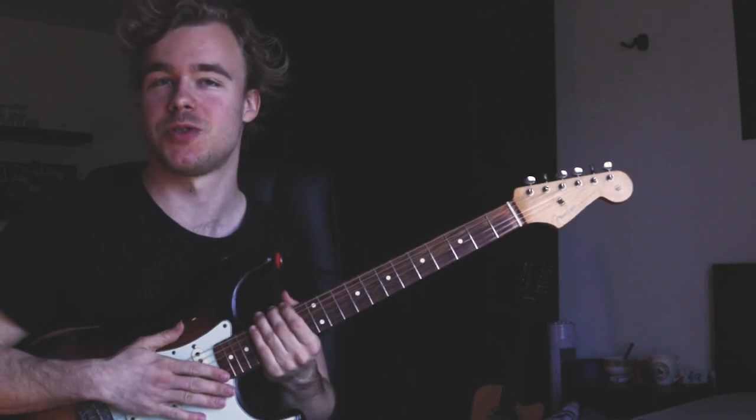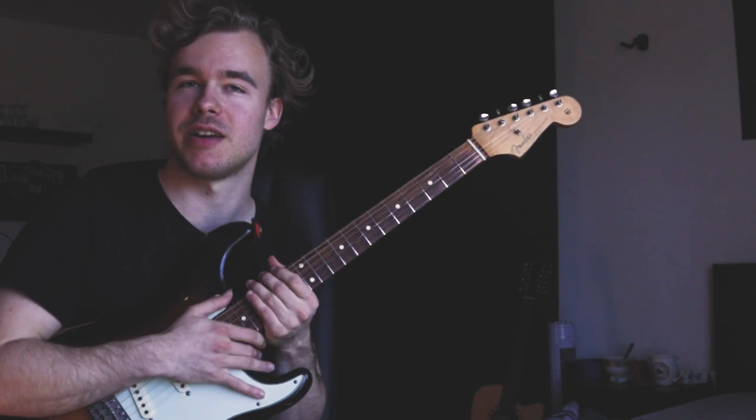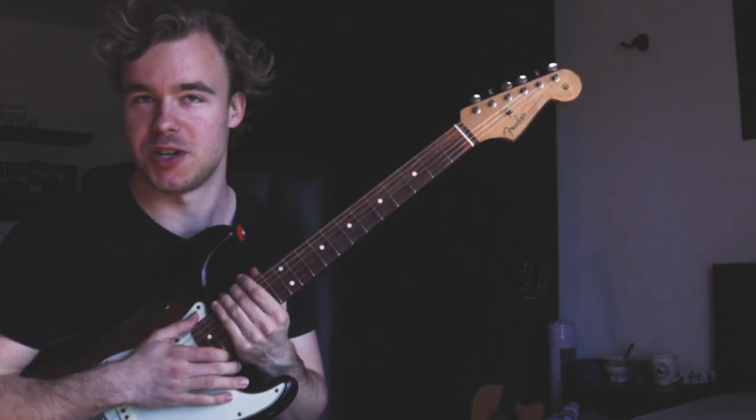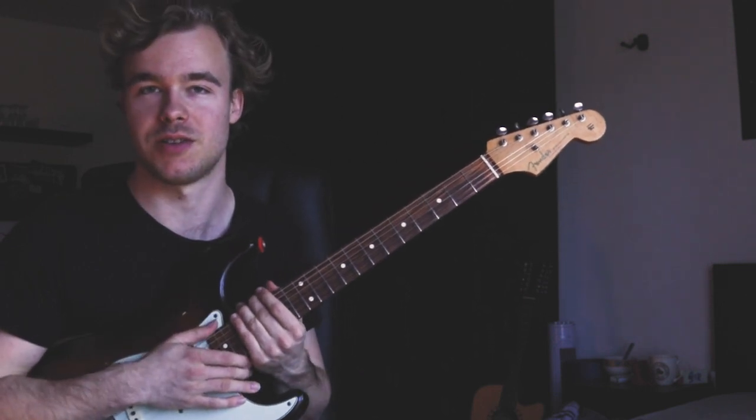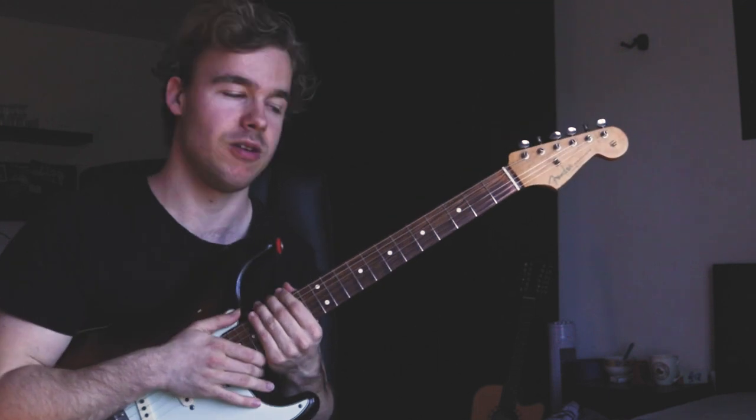Hey guys, in today's video I want to show you two quick blues rhythms in the style of Stevie Ray Vaughan and Albert King. Those are from the songs Matchbox Blues and Don't Lie to Me, from the in-session videos of Stevie Ray Vaughan and Albert King. You can find them here on YouTube — I'm gonna link them down below, and I hope you're gonna have fun.